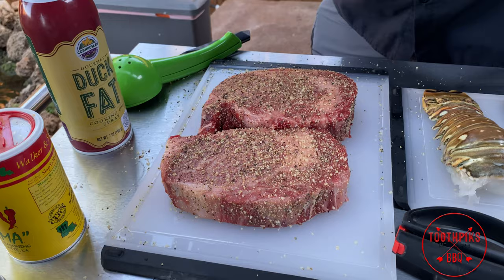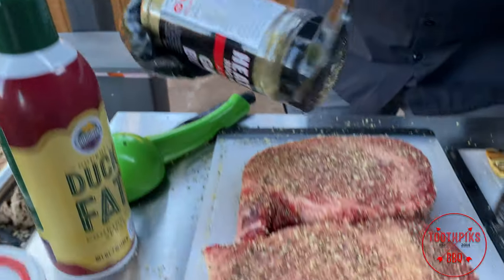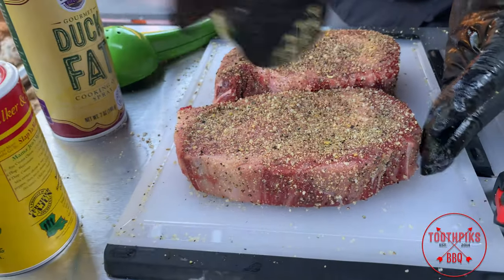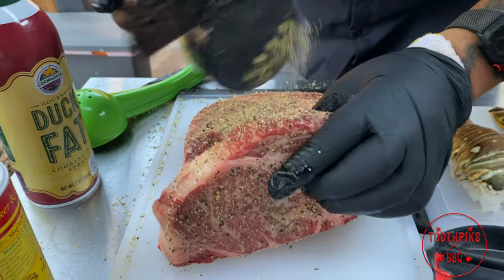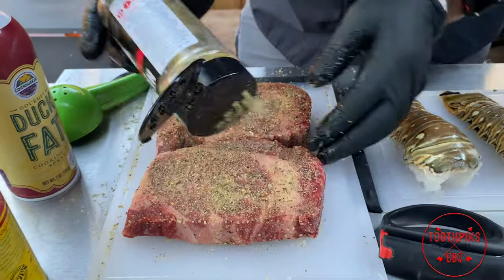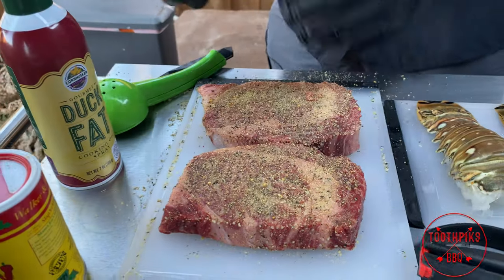Then we're going to hit this with some Heath Riles garlic butter, just like this — pat it in there, on the edges, and do the outside. Just like that.